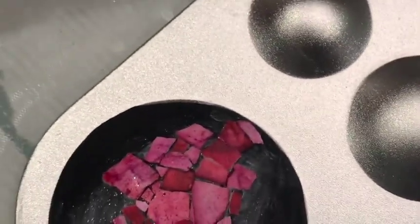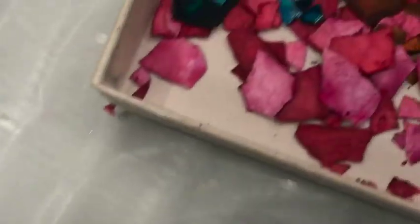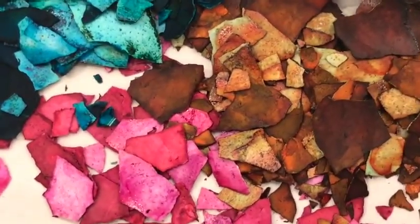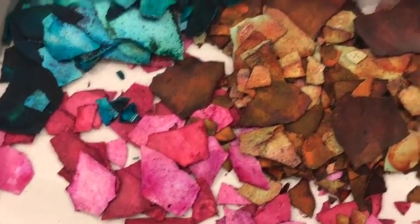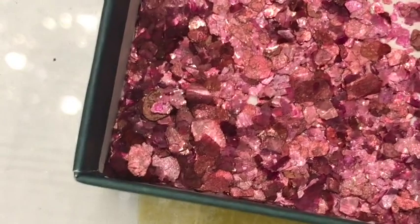I'll show you the difference so that you can see it — the outside and the inside. They'll be cool together because they'll look like rust. So I'm going to put the red mica flakes that I dyed on the side of this, right here.